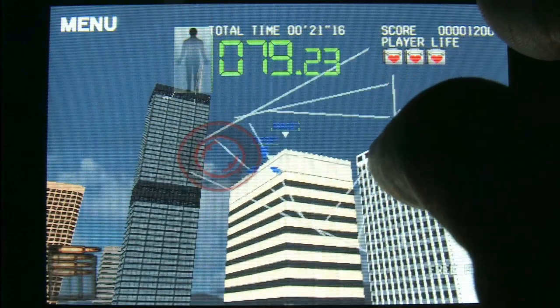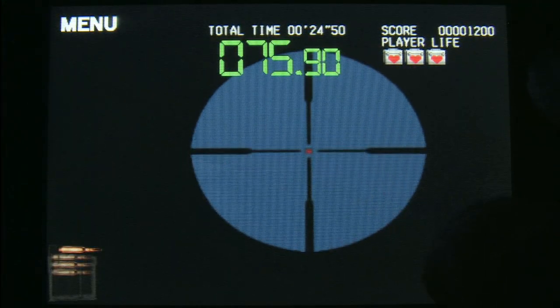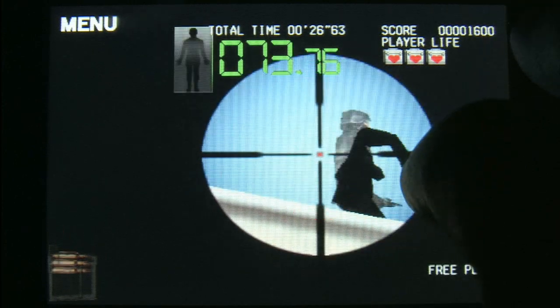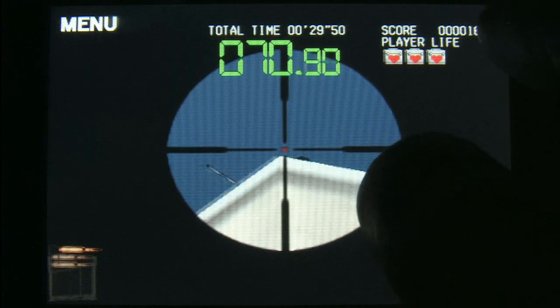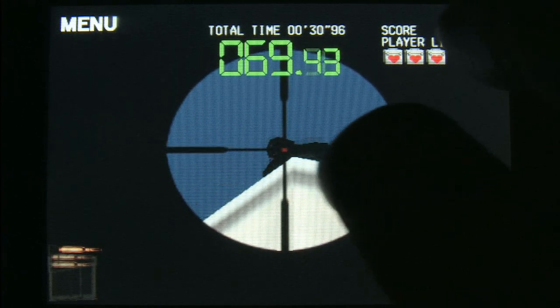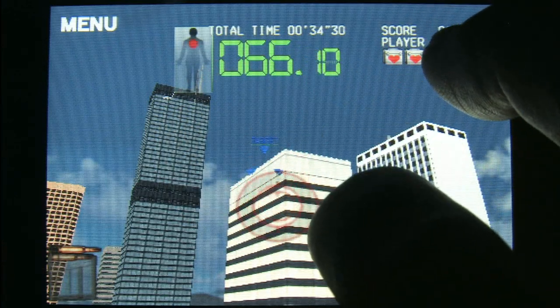This is Silent Scope on the iPod. So it doesn't have that awesome sniper rifle — this is not a replacement for the Silent Scope arcade machine.